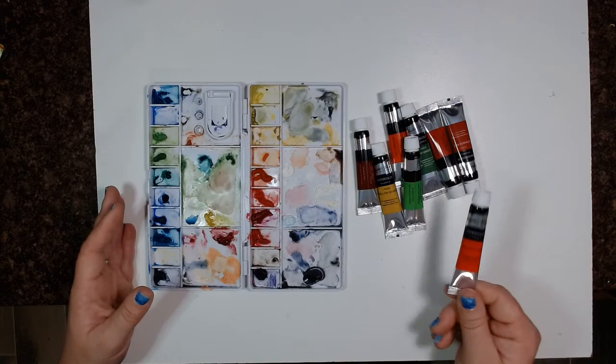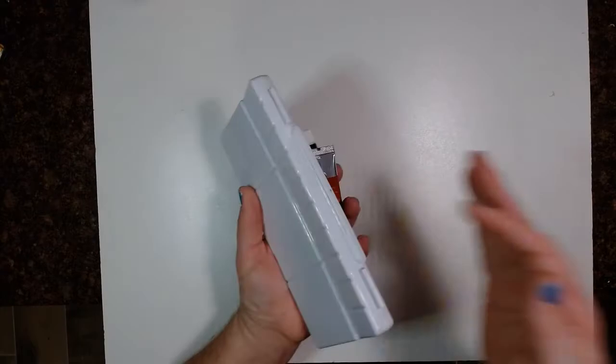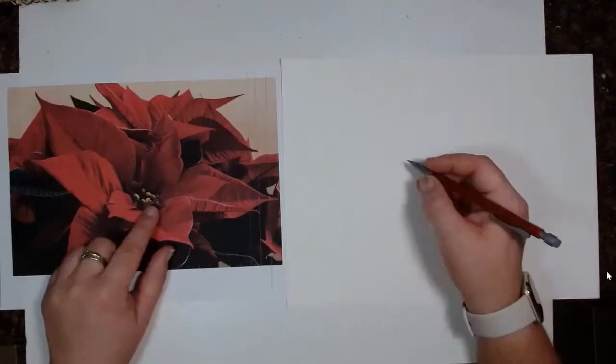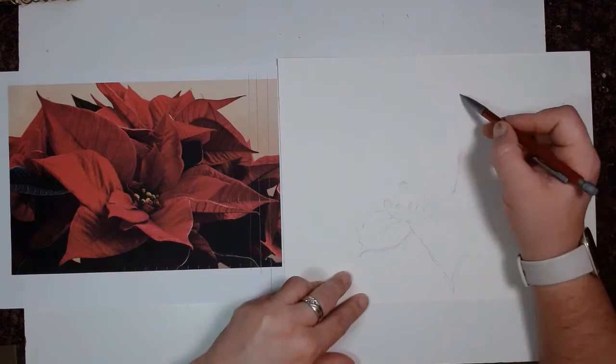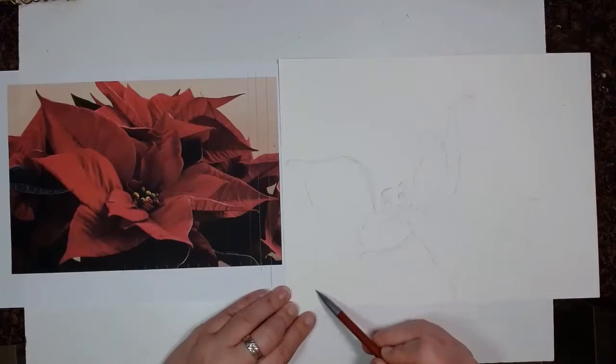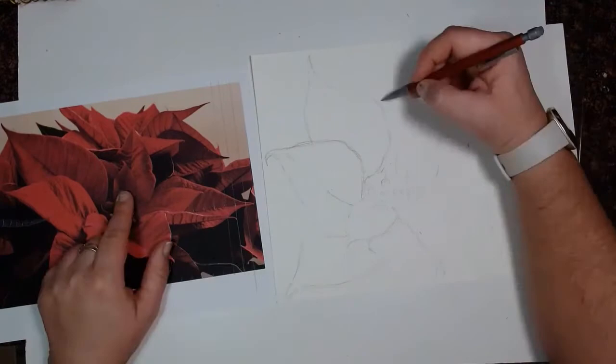Without further ado, I will go ahead and show you what I have done and talk a little bit about what I've done with my other two projects. For this painting, I started out by loosely sketching out the poinsettia leaves. I started gritting it out from my reference photo, and then I realized — you know what? I'm just painting a flower, and not too many people are going to be checking my reference photo to make sure that every leaf is perfect. So I just decided to have some fun and go with it.